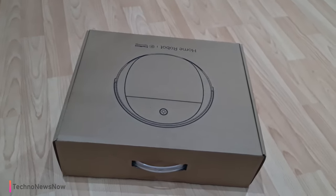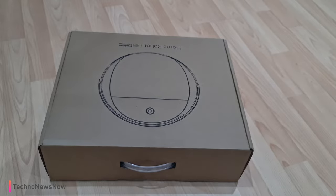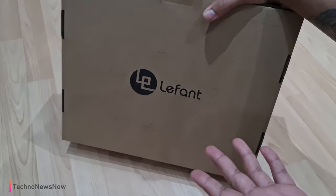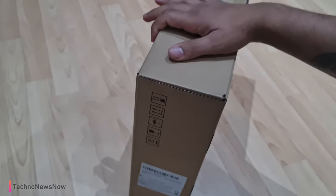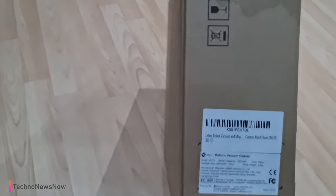Hey guys, it's TNN and today we're going to have a look at this home robot vacuum cleaner from a company called Lefant. We've definitely had a look at their products before, so do check them out. This is the brand logo here — we have reviewed many of their home robot vacuum cleaners before and they're really awesome products.